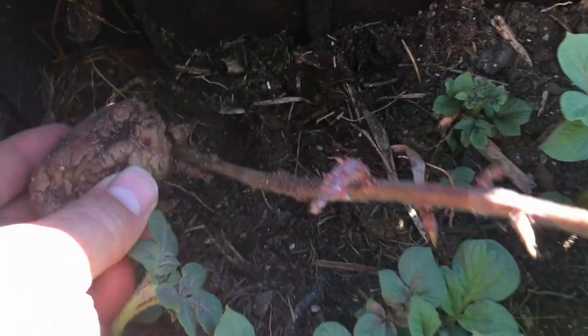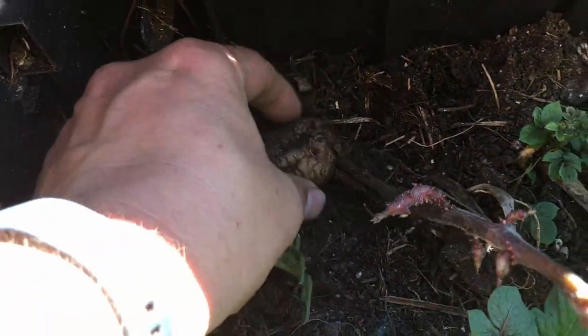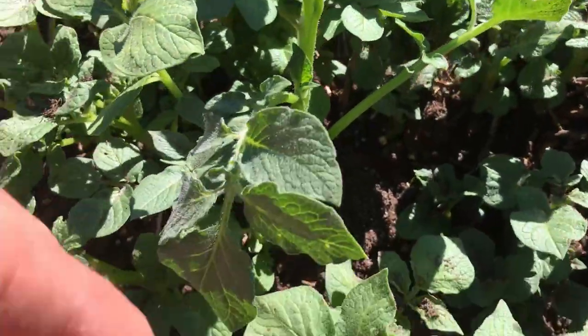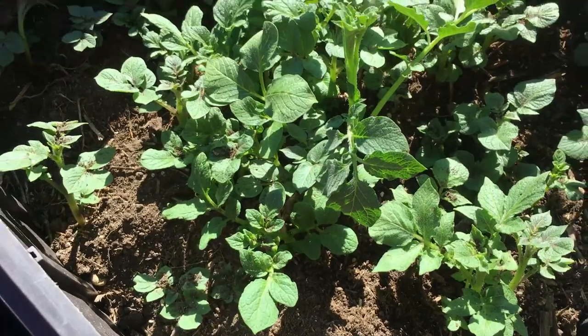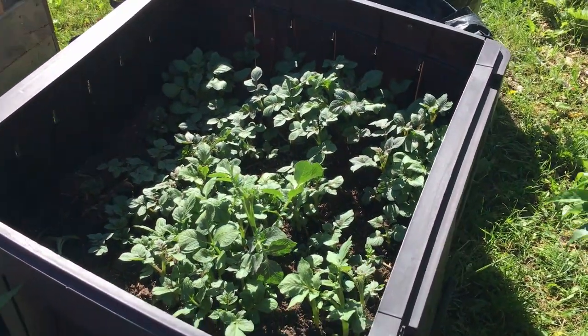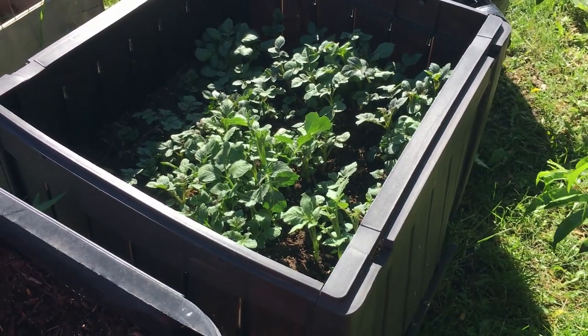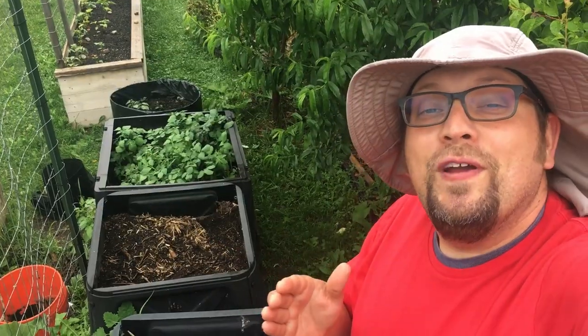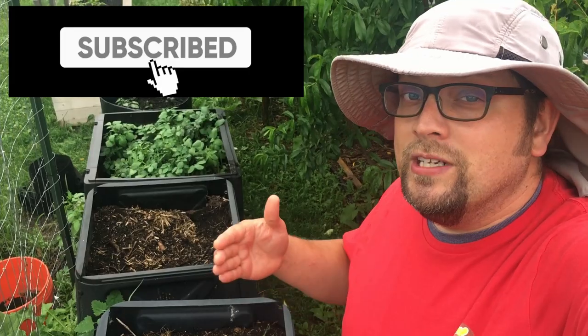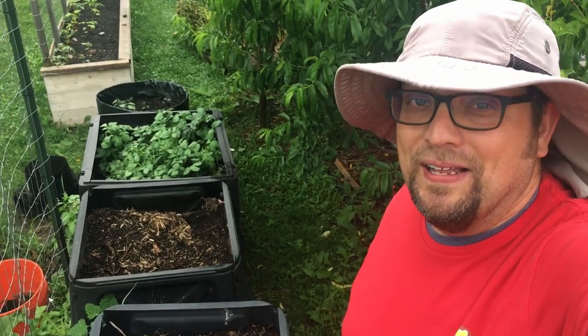We're going to do that, and then wherever we see an opening we're going to add another layer. I've got some spots here — I can see spots in between each one of these. Where there's an opening and availability, we'll layer our potatoes, so we'll get multiple layers growing in this compost. I am super excited to see how this is going to turn out. If you're not already subscribed to our channel but you're enjoying our content, go ahead and hit the subscribe button now. And if you've been enjoying this video so far, please hit the like button and let us know.